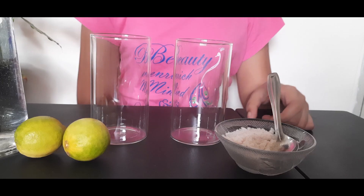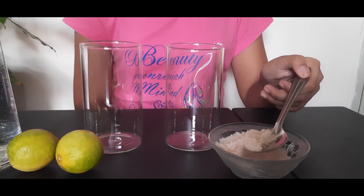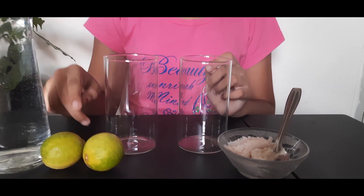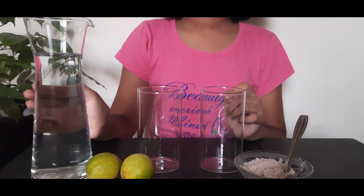Hi friends, so today I am going to show you a water density experiment. For that we'll need salt and two glasses, two lemons and some water.